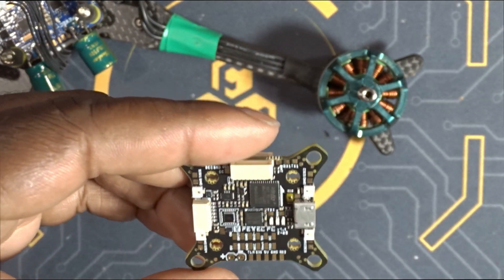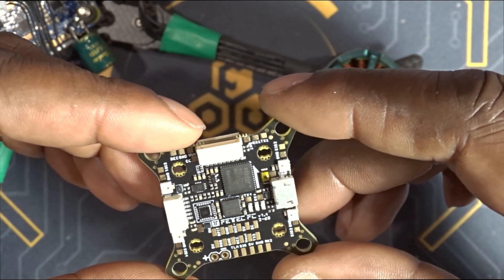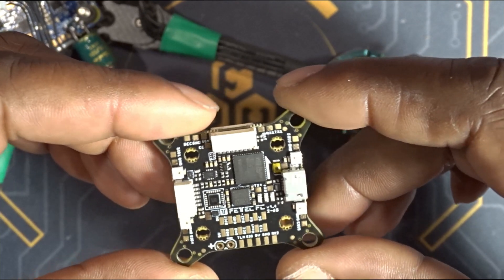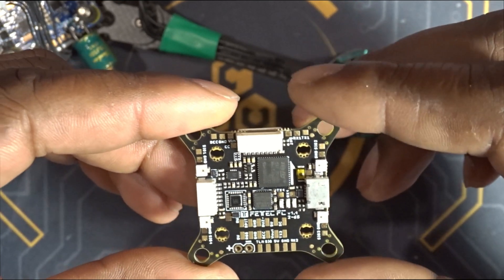Now that I'm done showing you how I set up my FETech ESC, I'm going to jump back to the flight controller itself. The G4 has a lot of features — some of them are common features found on most other flight controllers on the market, but some of them are actually kind of unique in the sense that they are not very common.